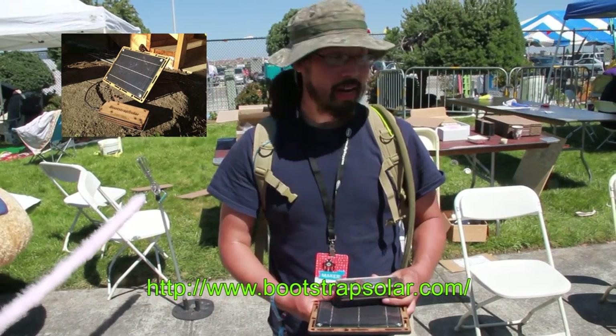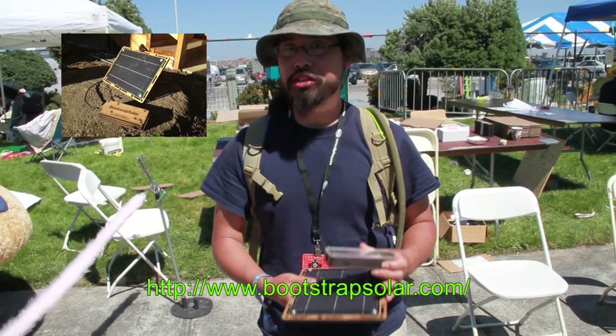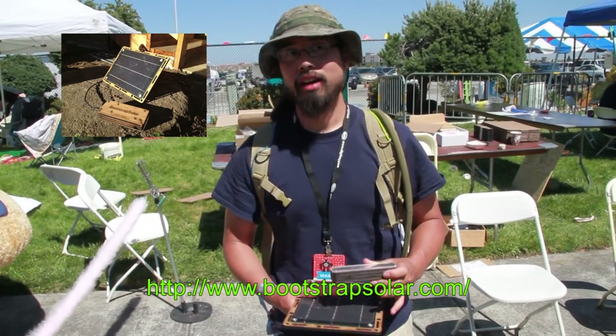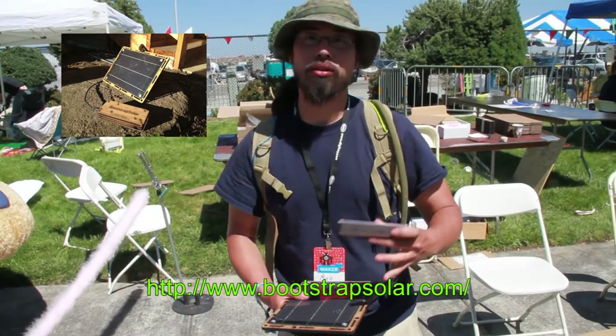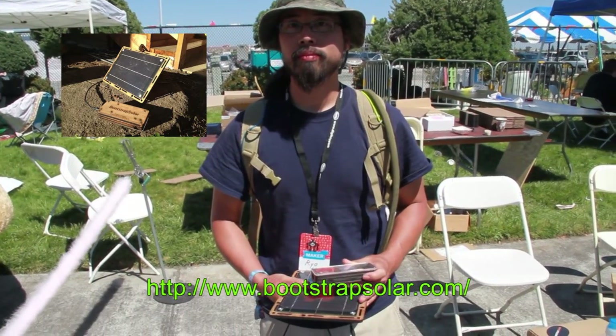How much is it? The basic kit is sold through our website, bluedropsolar.com, for $129. You can also add a second solar panel or an AC adapter. If you want one, the starting price is $117.